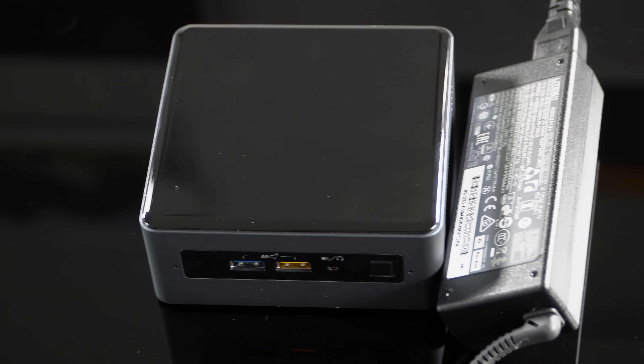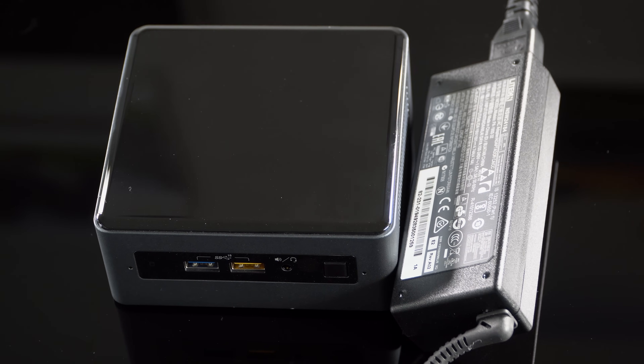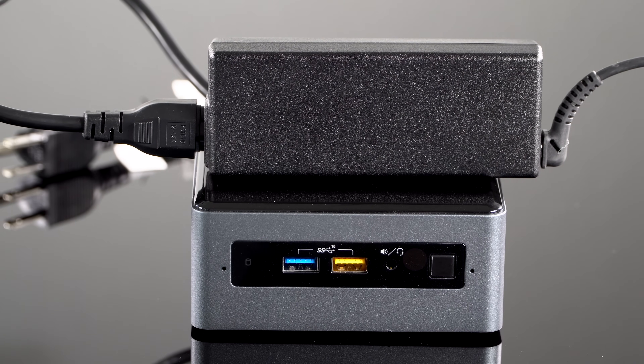The yellow port in the front does charging, so if the NUC is turned off, you can use it to charge your smartphone. Note that there are two heights available: the low height and the taller model — I would recommend the taller model for more cooling room. It's available with Intel Core i3, i5, and i7 processors. The prices I quoted were for the i7 version. You could go with an i5, save yourself about $100 to $150, and still have a good amount of processing power.